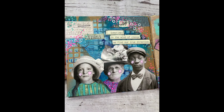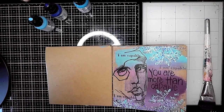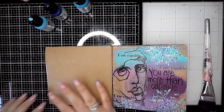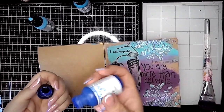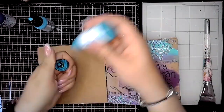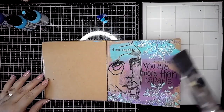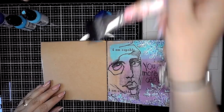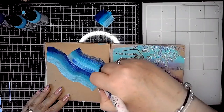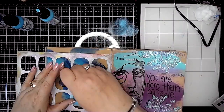Hi everybody, it's Claire back with an art journal video. I'm doing a single page spread in the craft journal and I'm going to be playing with some of Tim Holtz's most recent Ideology release. I like to challenge myself to use colors I wouldn't normally pick, so today I'm using Lapis Sky and Turquoise. I'm doing the technique where I get the three colors on my brush and swoosh them onto the page — it's a really lovely way to blend colors and gives you a great starting point.